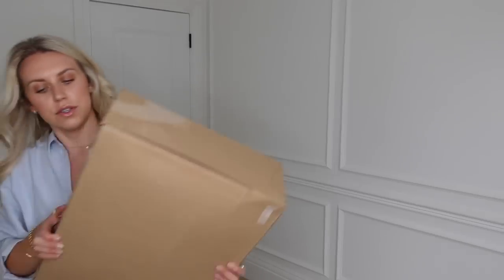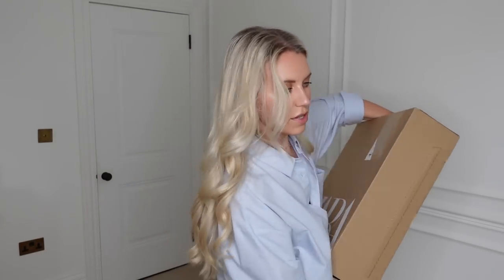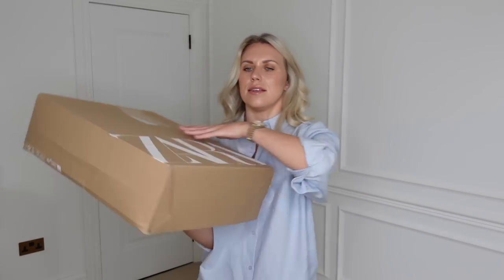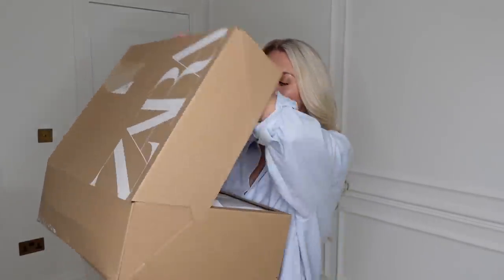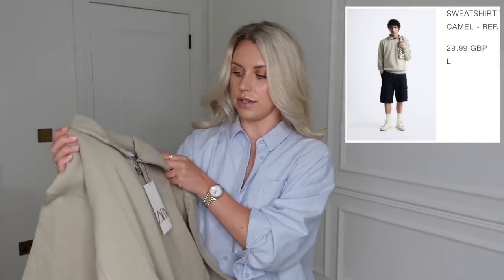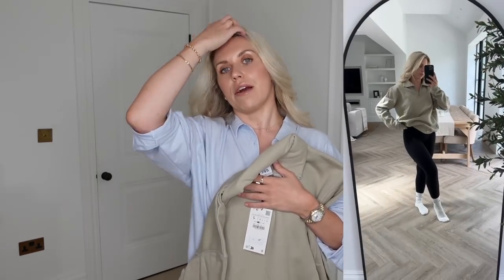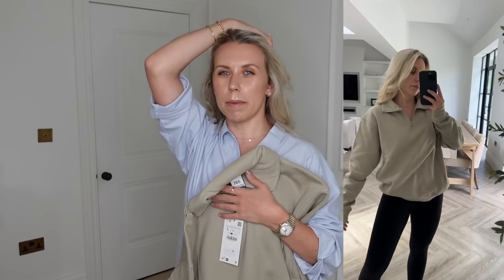Now into the Zara boxes. There's no particular order — just a few bits I picked up, some at sale prices. With Zara's sale being tiered, the prices are probably even cheaper now. First item: oh my god — I think I got this in two colors! It's gorgeous — more elevated loungewear. I recently had a huge wardrobe clear-out and got rid of seven or eight big bags full of clothes, including old bobbly sweatshirts.